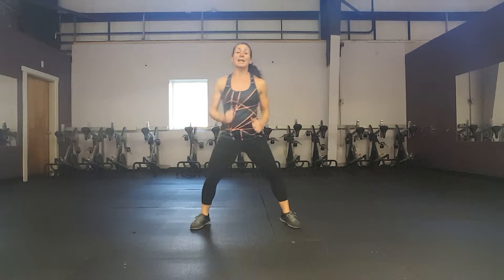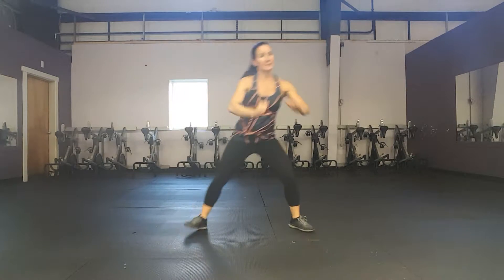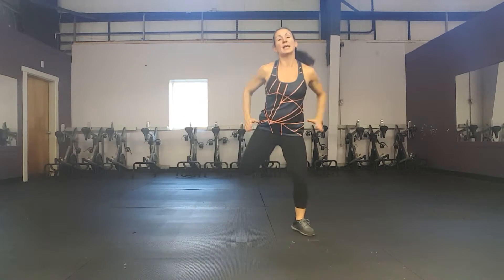A little bigger now as we're getting warmed up. Eight more marches — eight, seven, six, five, four, three. Back to hamstring curls. We're going to do eight more single hamstring curls — eight, seven, six, five. We're going to do eight on the other leg.